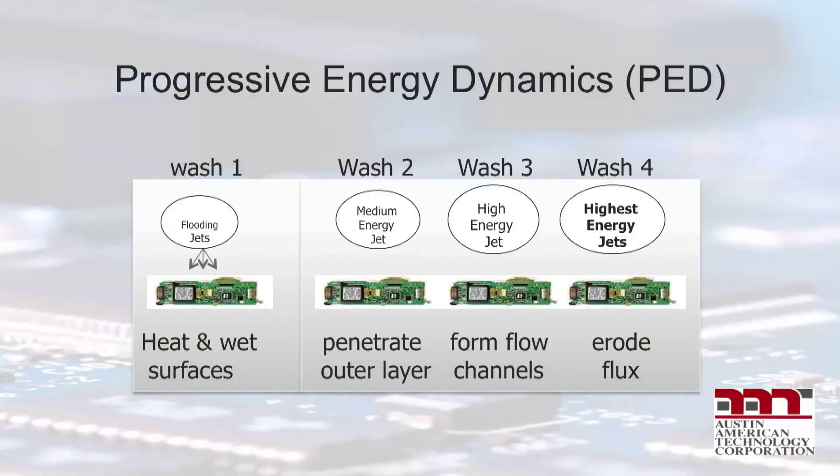The first set of PED jets use low energy to flood and heat the surface to soften the outer shell of the flux. As the assemblies advance to the mid jets, the surfaces see a higher energy density that begins to punch holes in the flux underneath low-profile components and create flow channels. In the last jets, the highest energy density is used to physically erode the softened flux from underneath the components. This final step is documented with glass slide studies.